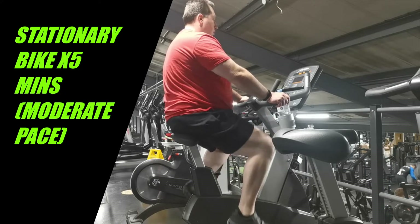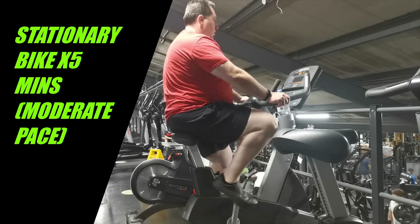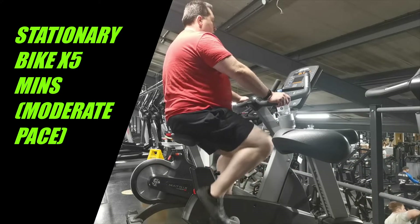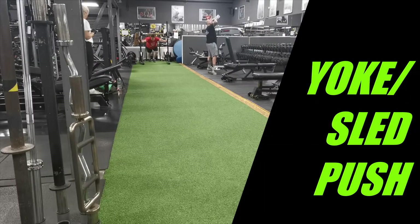I only do five minutes on the bike — nothing heavy, nice and easy. Remember, you want to prepare yourself and prep yourself. You don't want to tire yourself out because you're going to be lifting, so you're going to need your energy for that. Just want to get the heart rate up and the blood flow in.